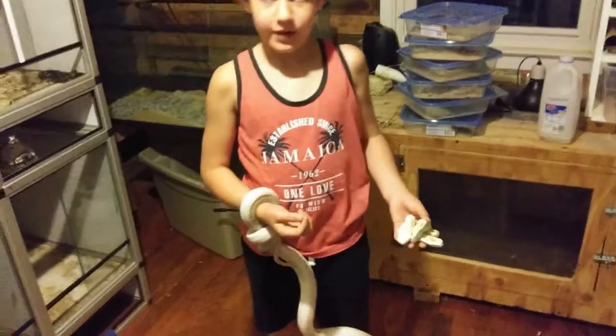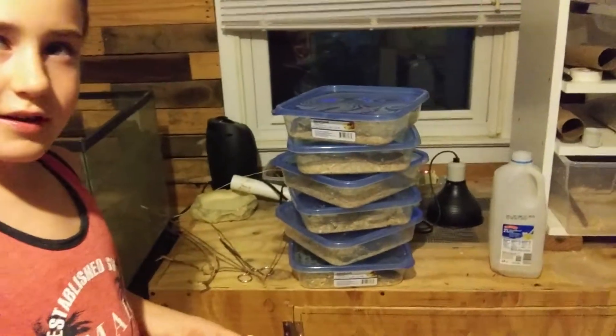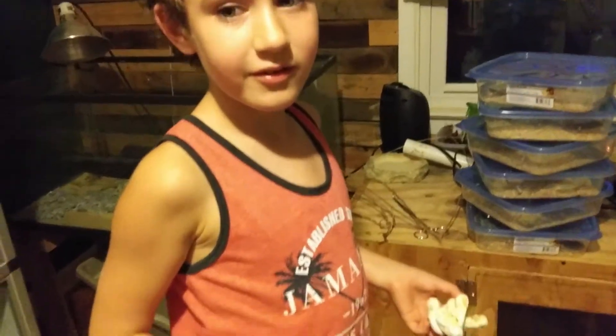Next up, we're going to be seeing some baby king snakes. Hey guys, welcome back to Liam's Reptile World. We have some baby king snakes — how many T-negative white sides? Three. And they're really rare.